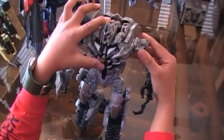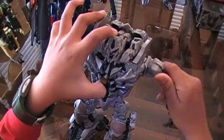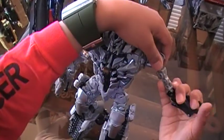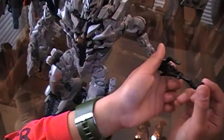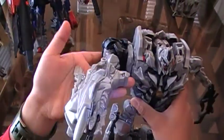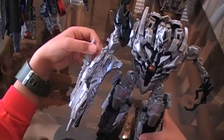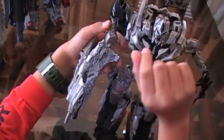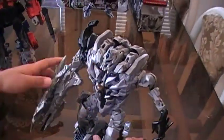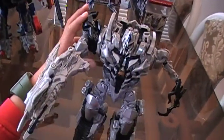For articulation and posability, his left arm can rotate around and rotates at the elbow. He has this claw piece here that goes in and out. For this arm, it can rotate around but doesn't bend at the elbow like in the movie — how Jet Powered Prime shot Megatron in the face. But once you move it, it will make lights and sounds.